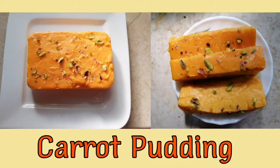Hi friends, welcome to Bivi's Special. I am going to eat — make a pudding. Carrot pudding. This is very easy to do.